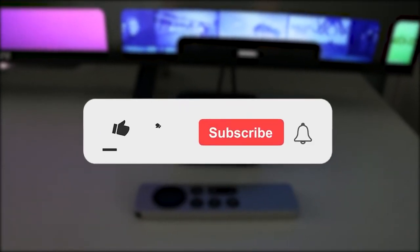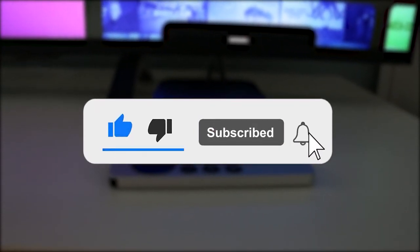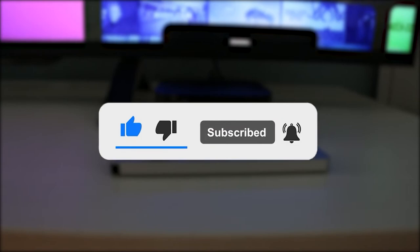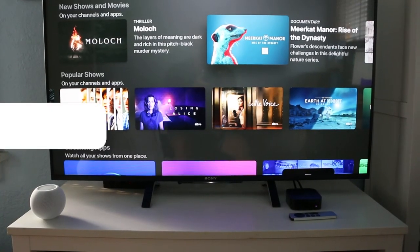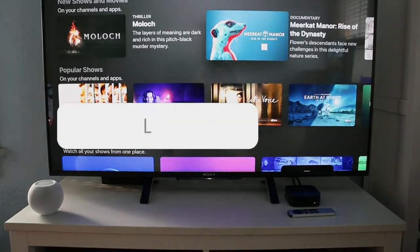If you enjoyed the video, give it a thumbs up, subscribe, and hit that notification bell to stay up to date with all our latest content. Let me know what your favorite tip was in the comments down below, and I'll catch you all in the next one. Peace.